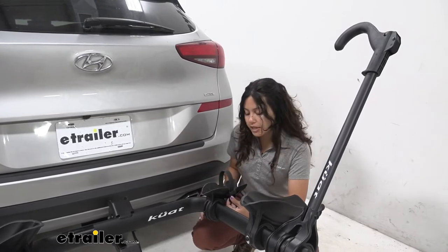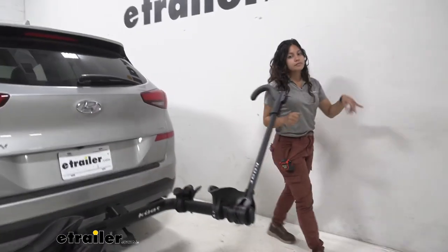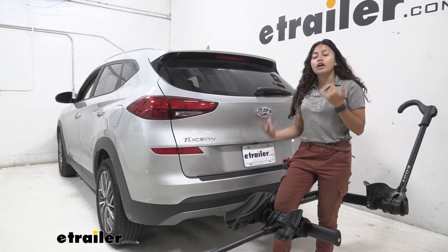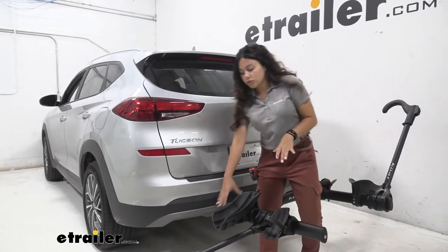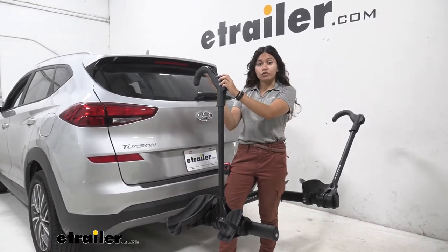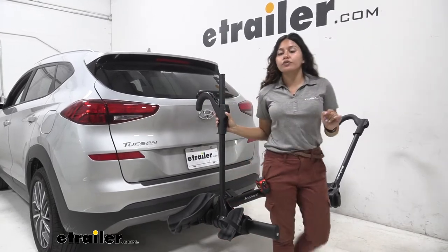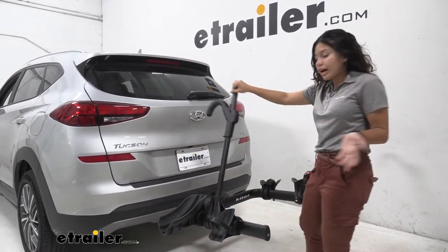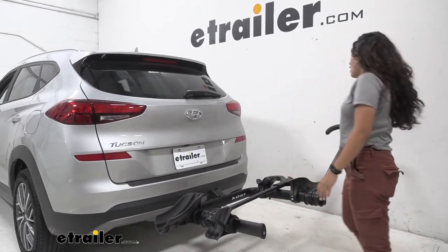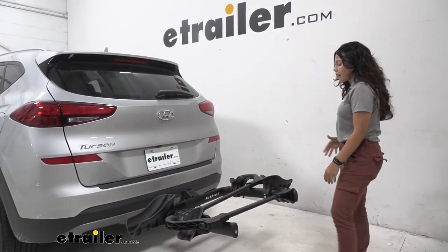That strap goes in and ratchets down on each side to secure your rear wheel. Over here in the front we have a large front wheel cradle — it also has those grooves, adjustability for different wheel bases, and a front wheel clamp that comes down and secures your front wheel. You have different options for when you want to stow it; I like to put it all the way to the end to keep the middle of my goal post as clear as possible.